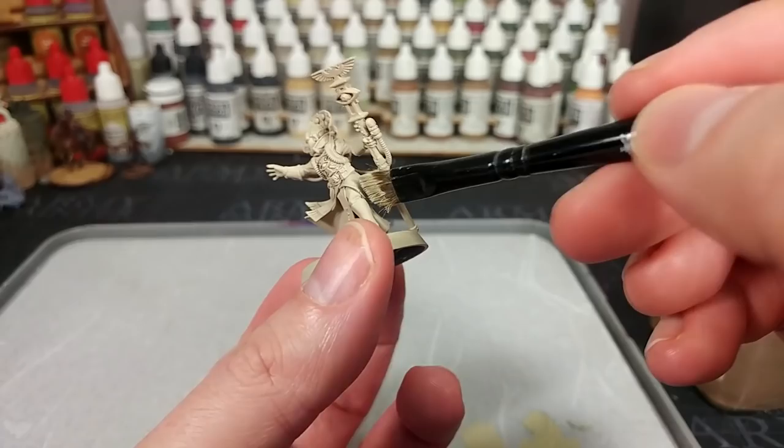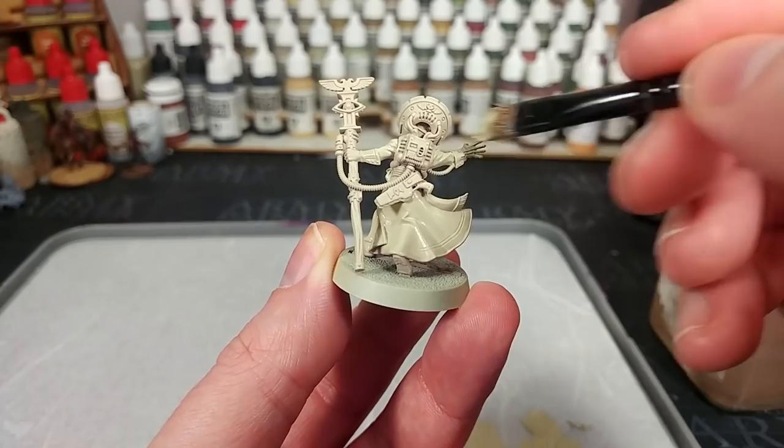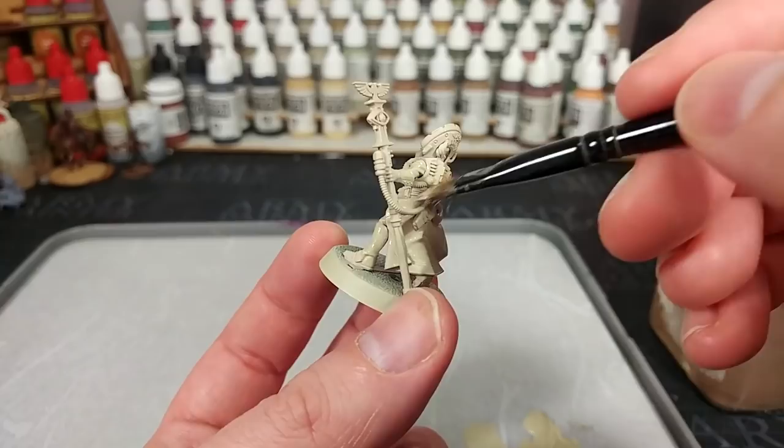What I'm doing first of all is getting some slightly thinned down Skeleton Bone and just going ahead and smoothing out her jacket, making sure any areas I might have missed with the primer get a nice smooth coat. If you do want to use Citadel colours from this point forward, you could instead switch to Ushabti Bone for this.